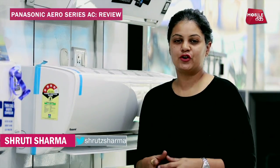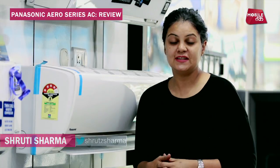Panasonic has launched its new air conditioner range. This is a 3-in-1 air conditioner with an inbuilt inverter which protects the unit and also has an air purifier. This is the new AC — let's see how it works on the technology and how special it is.